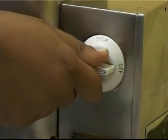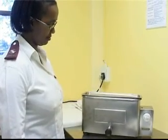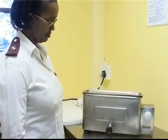Make sure that the water boils. The sterilization time only begins when the water boils. Boil for the required time. Do not leave the sterilizer unattended when it is in use.